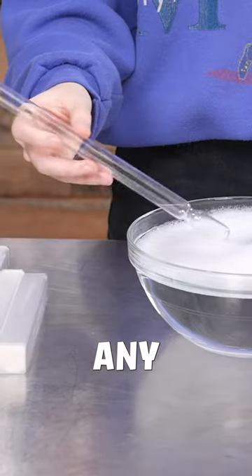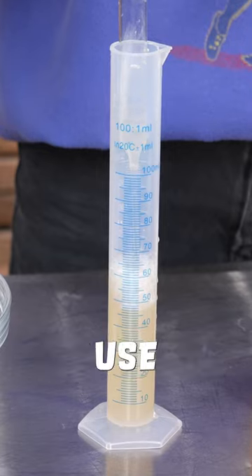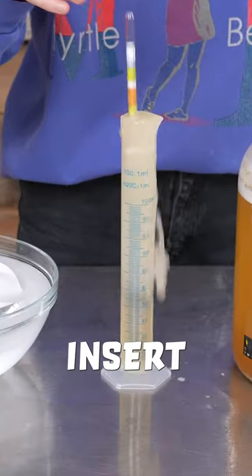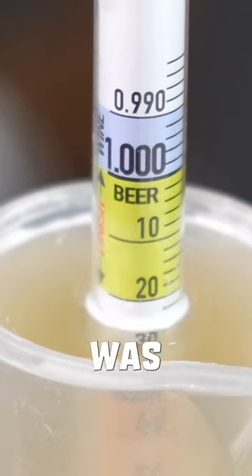When checking gravity, sanitize any equipment that may touch your product with Star San. Once sanitized, use a wine thief to transfer mead to the test tube. Insert and spin the hydrometer, then wait for it to stop spinning. My new reading was 1.022.